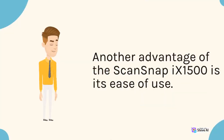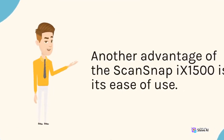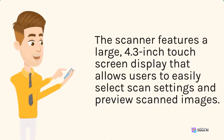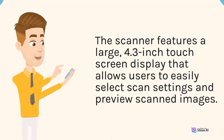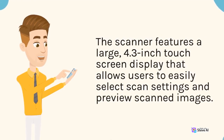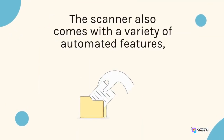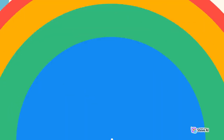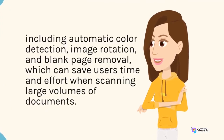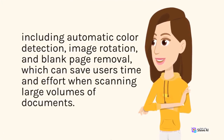Another advantage of the ScanSnap 9-1500 is its ease of use. The scanner features a large 4.3-inch touchscreen display that allows users to easily select scan settings and preview scanned images. The scanner also comes with a variety of automated features, including automatic color detection, image rotation, and blank page removal, which can save users time and effort when scanning large volumes of documents.